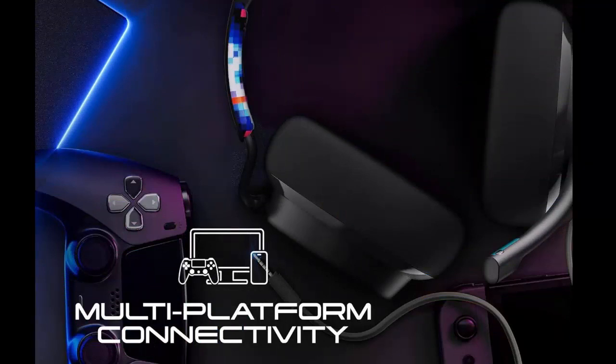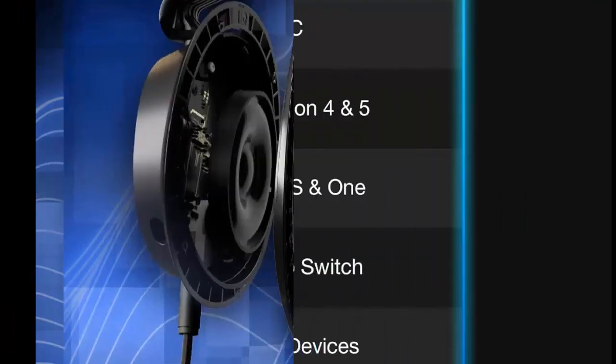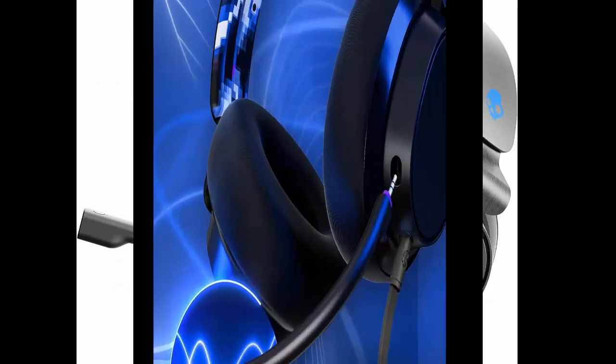Soft and sturdy. Designed for long use, the SL-Wire is lightweight, durable, and mega comfy. Don't worry, you won't get too hot either, thanks to great airflow. The cushions are memory foam for those longer gaming sessions, as well as a noise isolating fit.